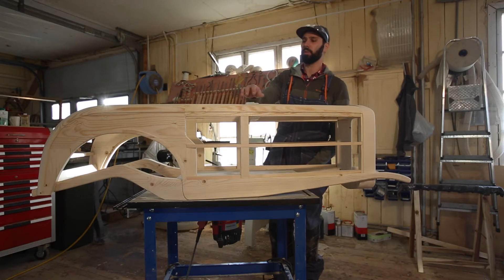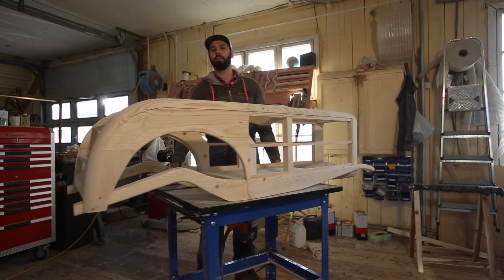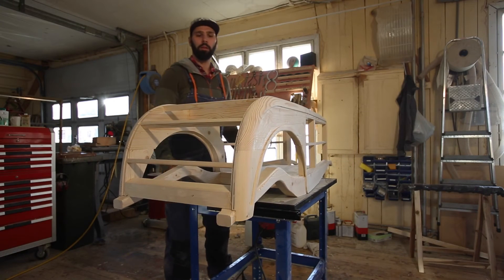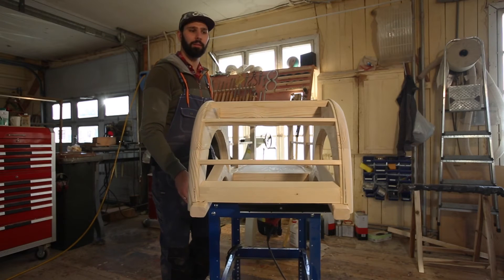Dowel pins in the dash here. And all the structural supports here are all dovetailed in — it's been a long time since I've done that, so it was pretty exciting to get that.